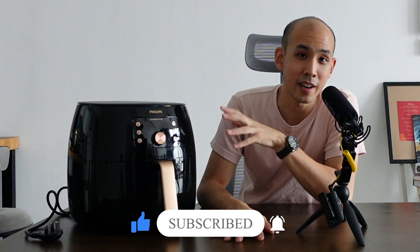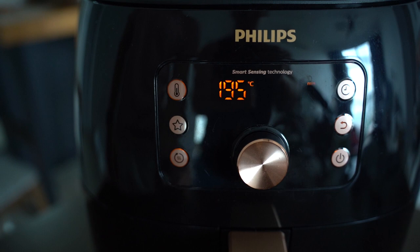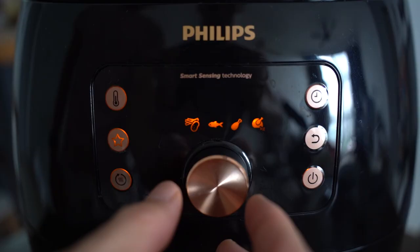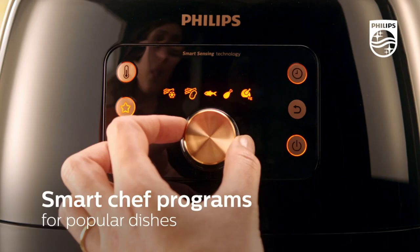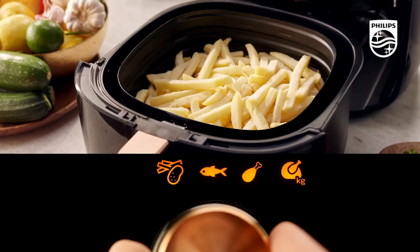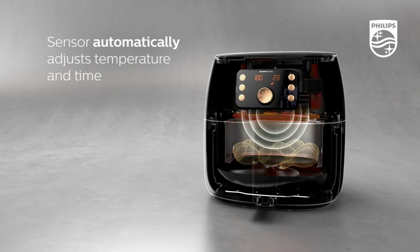Moving to the software and cooking functions — it can set temperature and time like any other airfryer, but the LED panel also has some notable buttons. There's a keep warm function that fluctuates the airfryer on and off to maintain food temperature, and a preset function where you can save one favorite setting. Most importantly, there's the smart sensing function, which Philips claims is one of the most unique value propositions. For a set choice of food items — fish, drumsticks, whole chicken — you select that function and it supposedly detects the food and cooks it to a generally desired doneness.